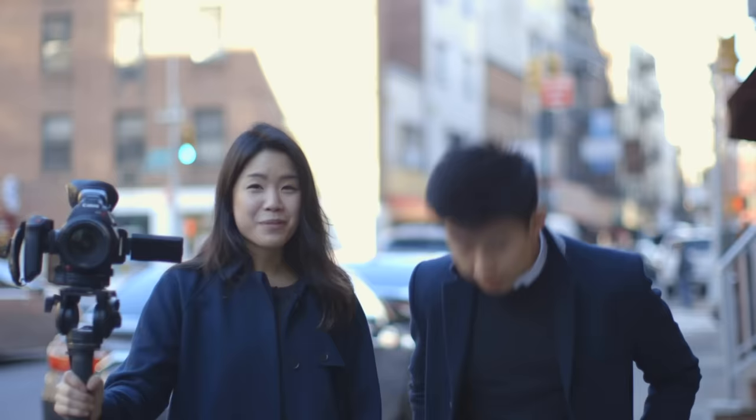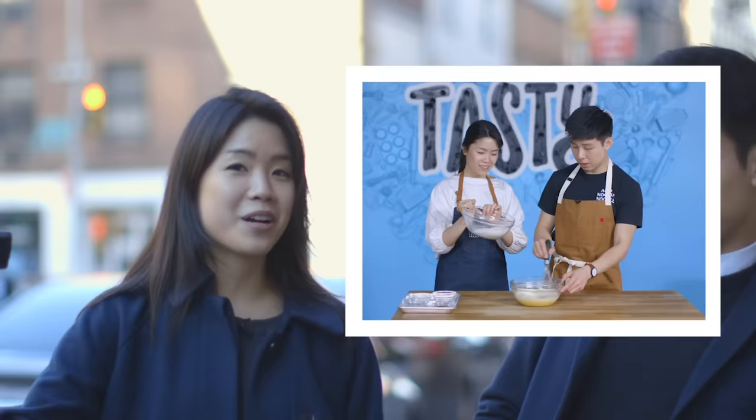We are going to be trying some awesome egg waffles, which are from Hong Kong. There's a place in Chinatown that makes egg waffles. They're going to kind of show us how they do it. And then we're going to try and bring this back to the office and try to make it in the Tasty kitchen, so then you guys can also have it at home. Are you hungry? Super hungry. All right, let's go!